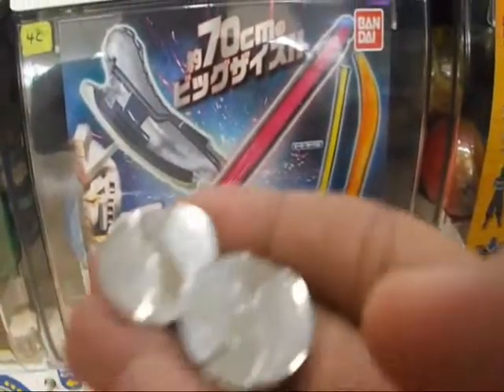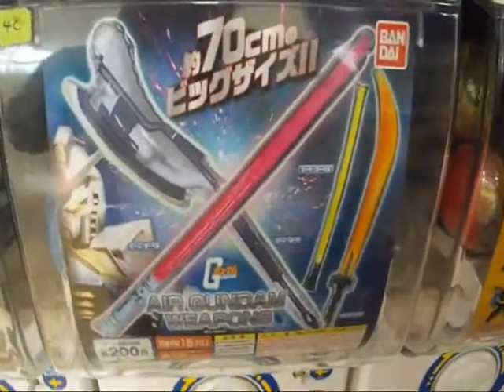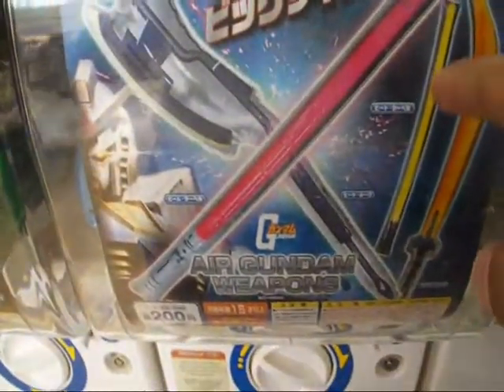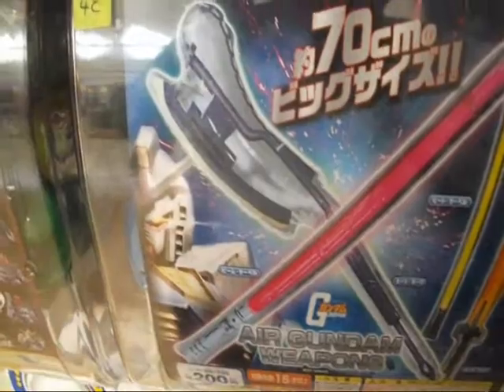So I already bought two tokens. Now let's see what I got. What I got is this lightsaber — a yellow lightsaber and this saber. Let's do this.